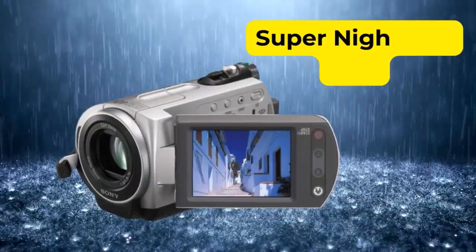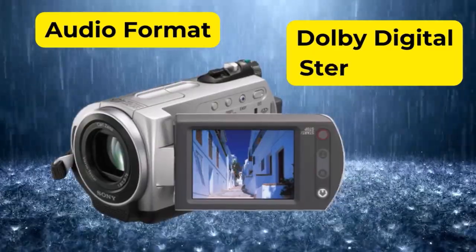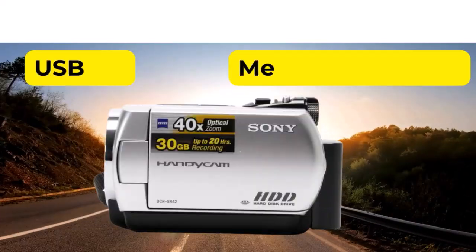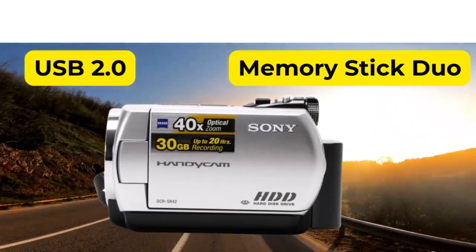Nightshot mode in the form of Super Nightshot Plus is supported. Supported audio is Dolby Digital Stereo, two channels. A USB 2.0 terminal and memory stick duo slot are also available.